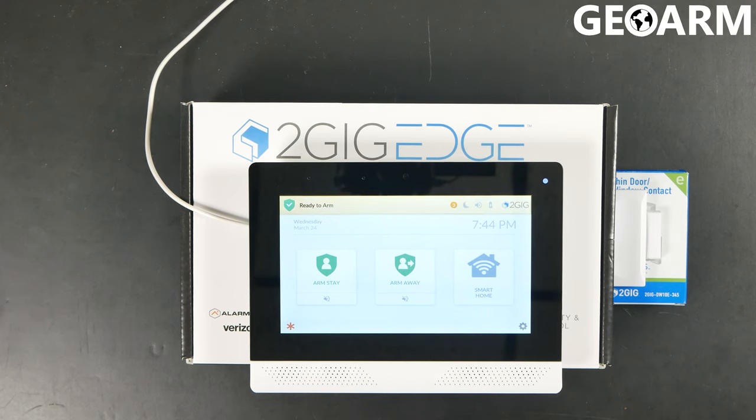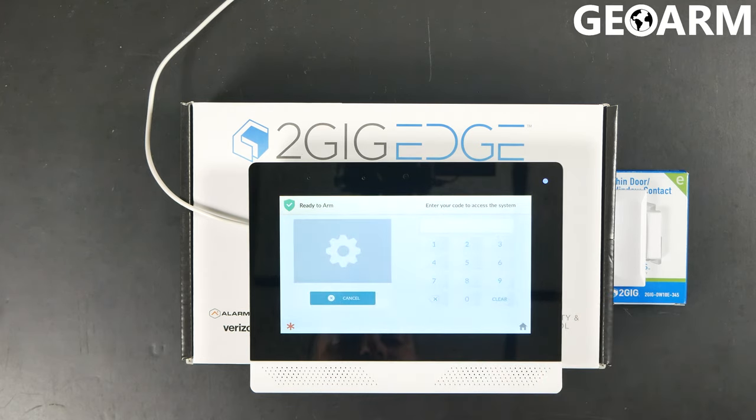Hey guys, Drew with GeoArm and I'm back with the brand new 2GIG Edge system. We are going to be deleting a sensor, which is super easy. This panel is amazing and super friendly to work with.